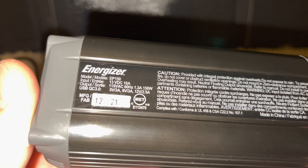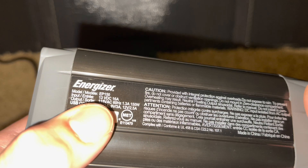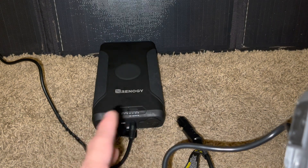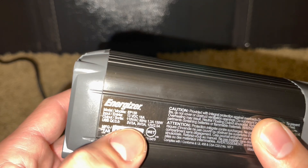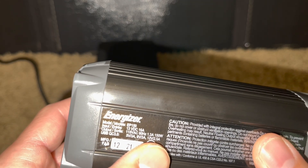The inverter's input requires 13 volts DC at 16 amps, and the power pack puts out 12 volts unregulated at around 15 amps, so it'll handle this just fine. The output is 115V at 60 Hz, 1.3 amps, at 150 watts.